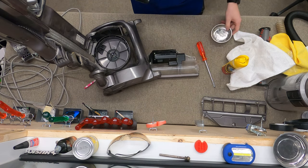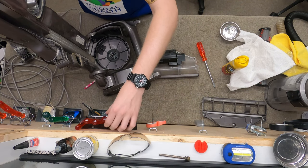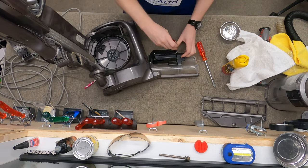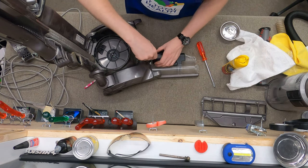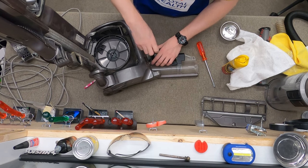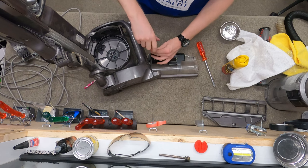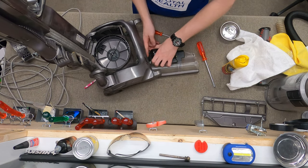Next we're going to get our T15 and check the torque. Because this is a plastic housing, you're going to see me be very gentle with it.